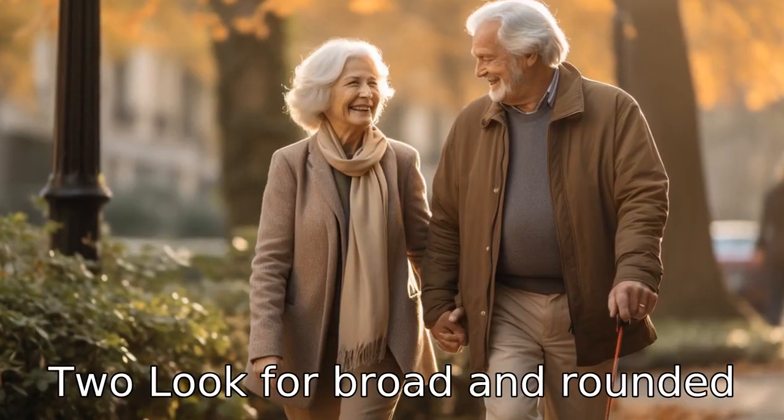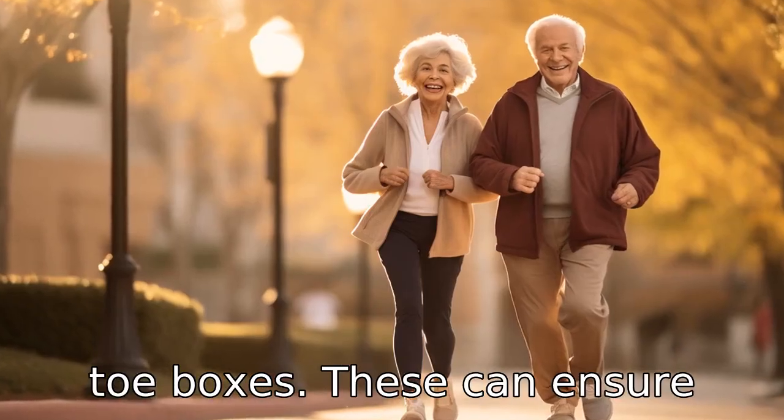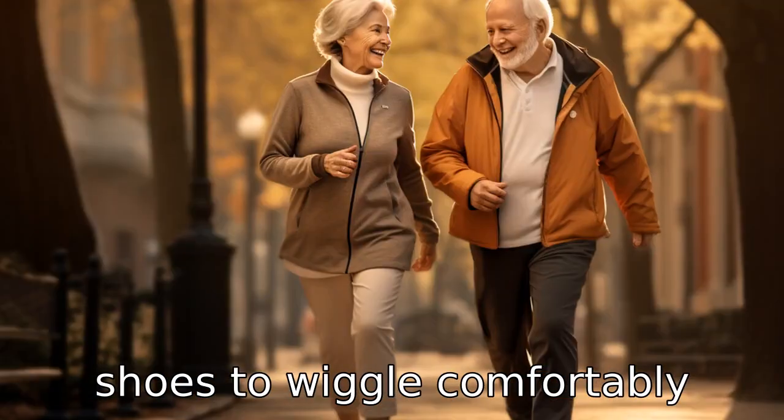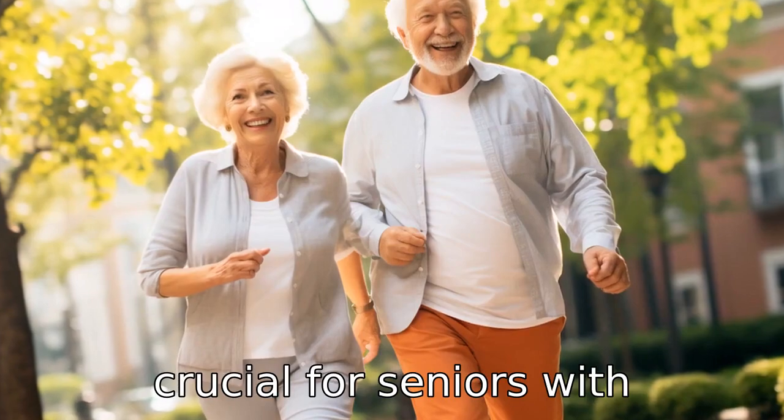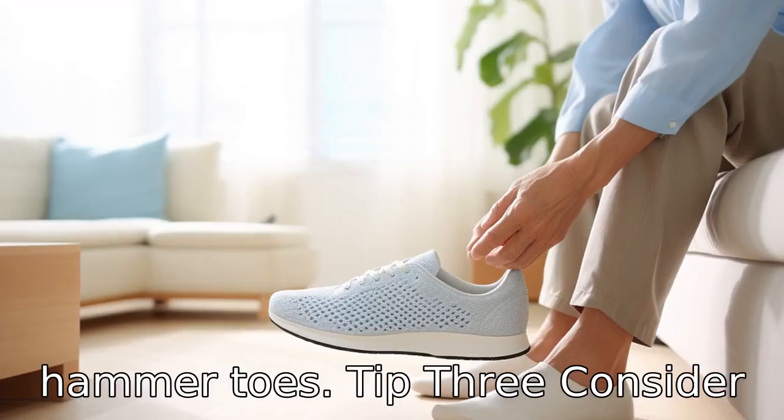Tip 2: Look for broad and rounded toe boxes. These can ensure there is enough room for the toes to wiggle comfortably without feeling confined or cramped. This is particularly crucial for seniors with conditions like bunions or hammer toes.